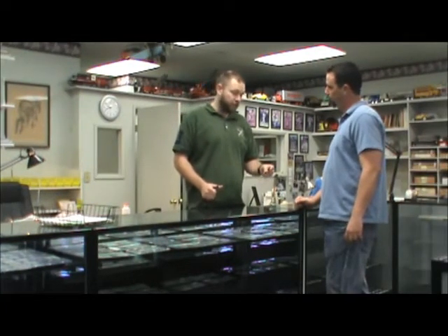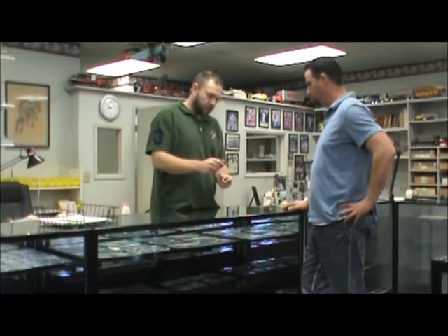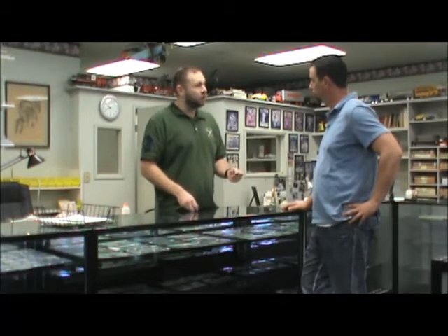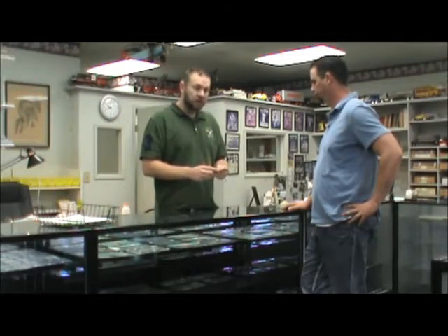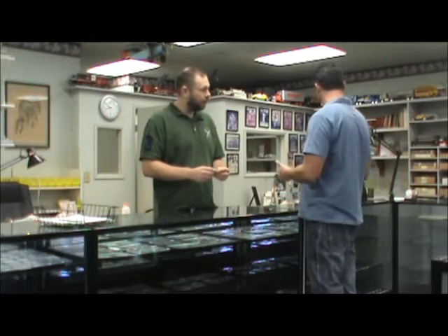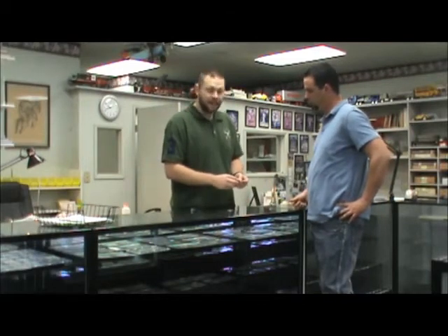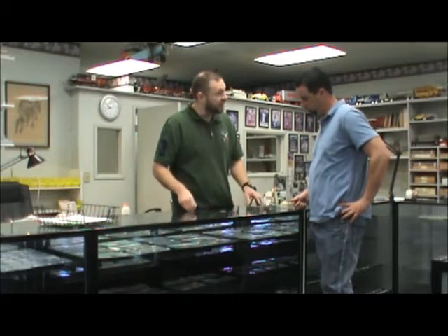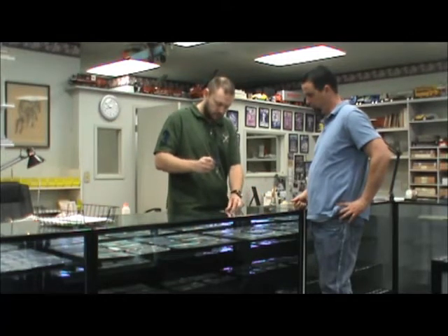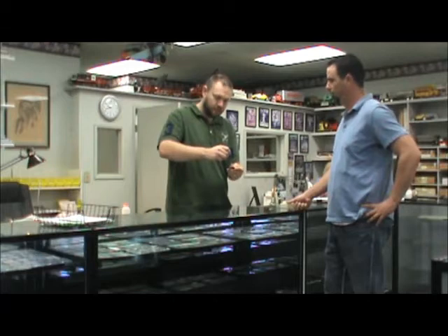One way you can tell at home whether a coin is fake is to use the magnet test. We have a nice jeweler's magnet here. I'm going to take this right across the coin. Bingo — this coin is definitely fake. Now, if your coin doesn't stick to the magnet, the next thing I would do is weigh the coin. I have the same coin here, an 1878 trade dollar — we'll set that next to the counterfeit you just handed me. The real silver coin will not be picked up by the magnet, whereas the fake instantly snaps to it.